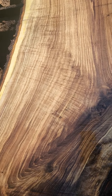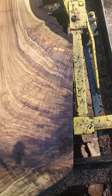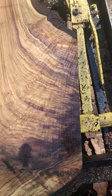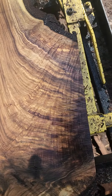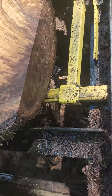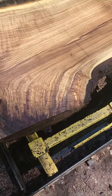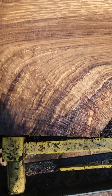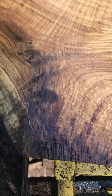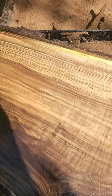It starts curling over there because of the bend in the major limb, and then curling here — look at those stripes. All the little curly figures. I hope I can get two out of that; that is premium grain right there.